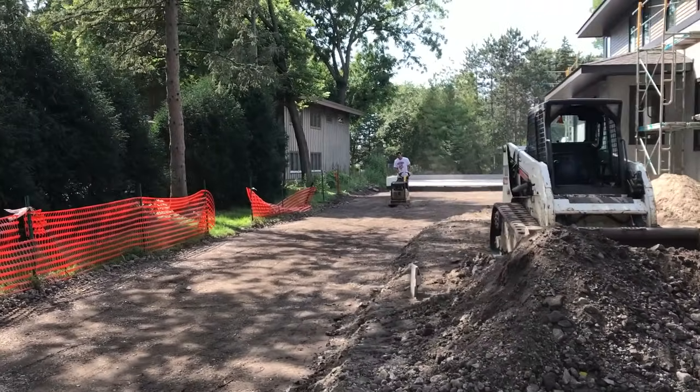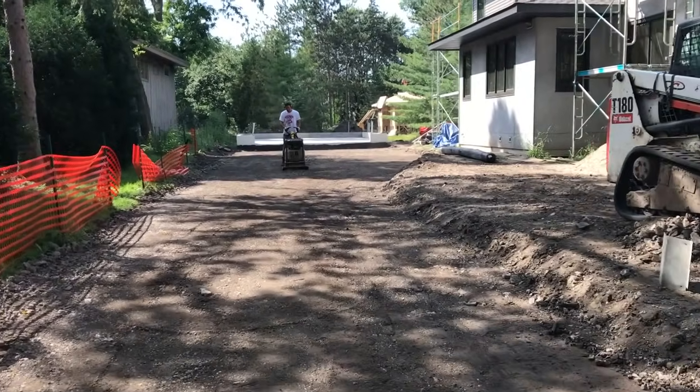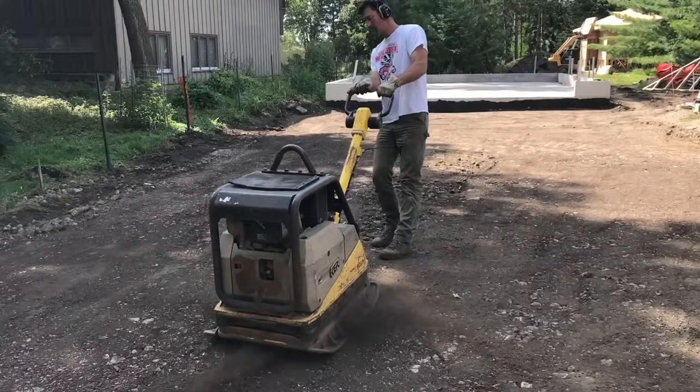Once all the questionable materials have been removed, the sub-base or raw dirt gets compacted. In this case we're using a thousand-pound plate packer.